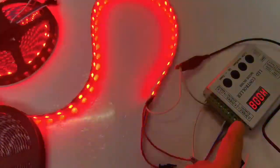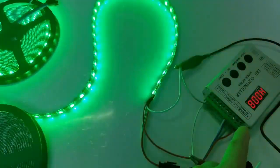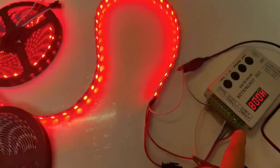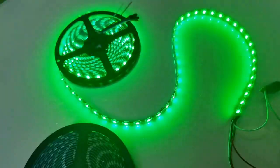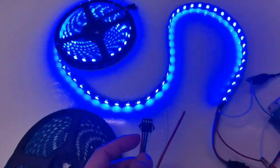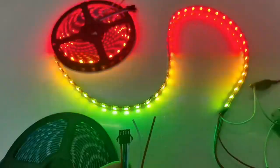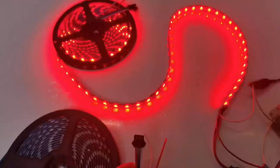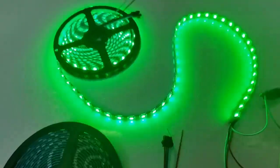The green cable connects the GND, the red cable connects the positive electric. Now I have two single cables. This is a break point for continued transmission — if one LED board cannot influence other nets.